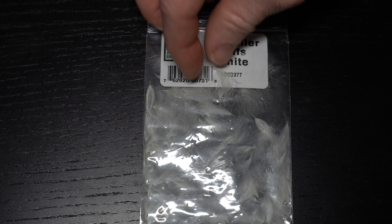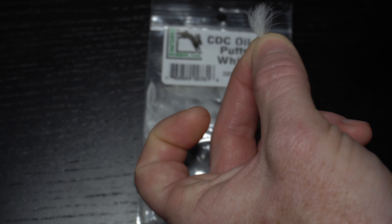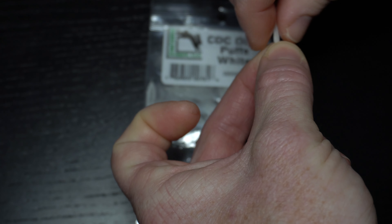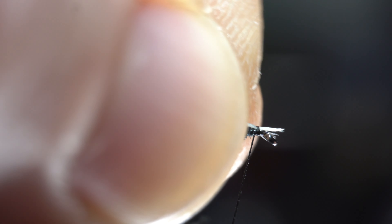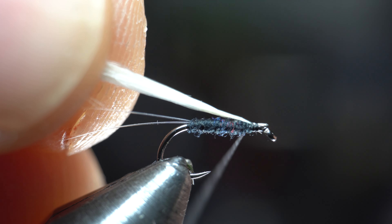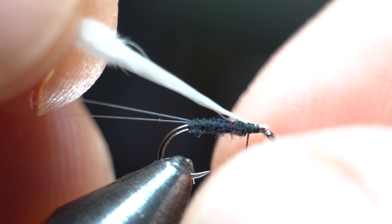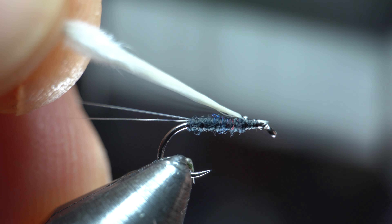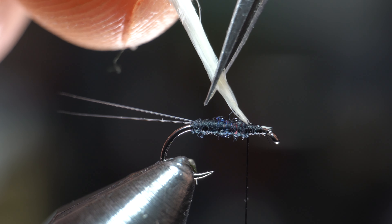Now we need a CDC puff. They come in a wide variety of colors but simple white works great here. I like to wet the feather for easier tie-in. Make a pinch wrap to tie the feather tip directly in on top of the hook. Then pull the feather rearward a bit until the tips are not impeding the hook eye. Again, make sure this is directly on top of the hook, and you can rotate it a bit if you need. Tie this down with a few tight wraps and then cut it off so it's about a half a hook shank length.